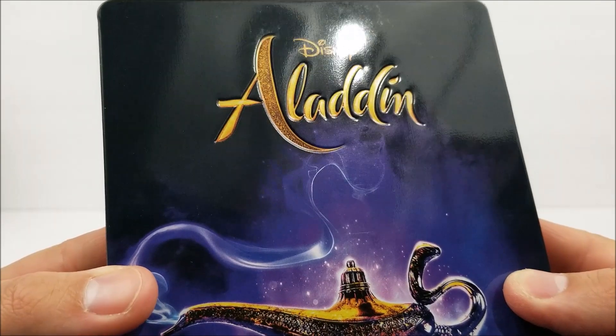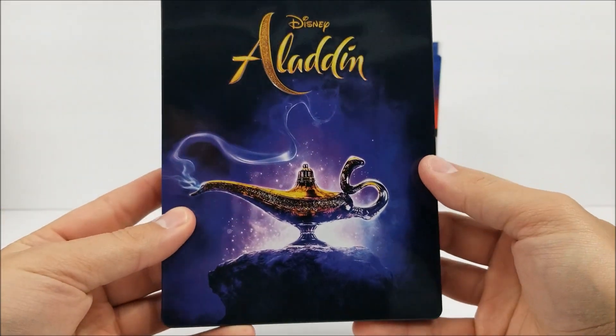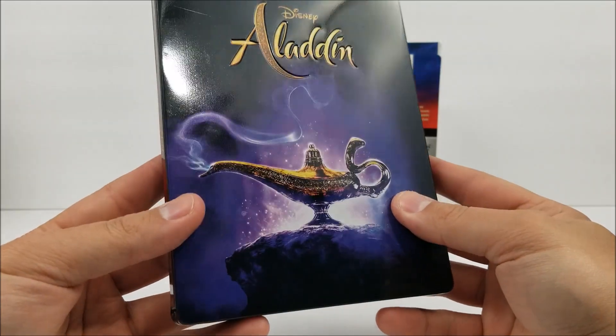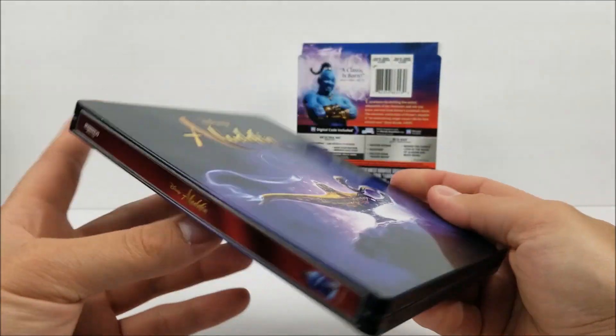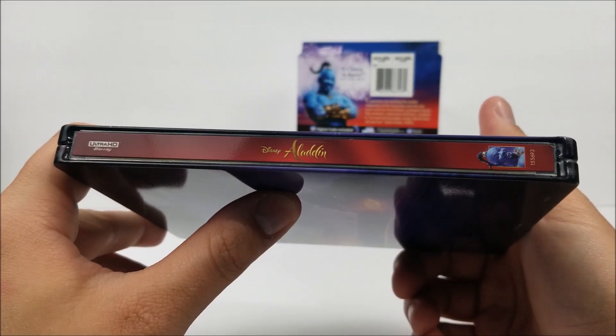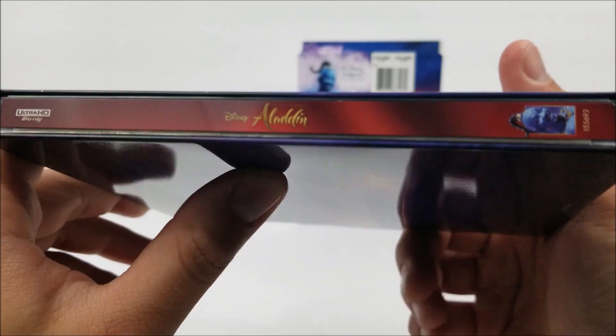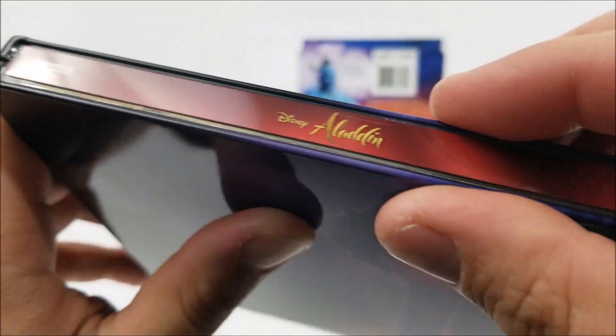And you do have the lamp right there. Pretty simple, but I do like it, especially with the debossed title. On the spine, you get the Ultra HD Blu-ray at the top, Genie at the bottom, title in the middle. Looks like there's a little bit of a spine slash there.